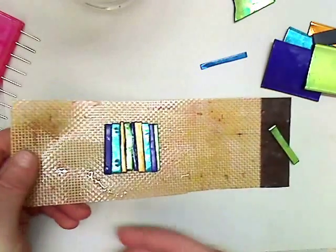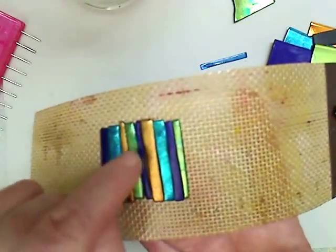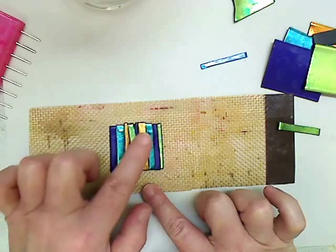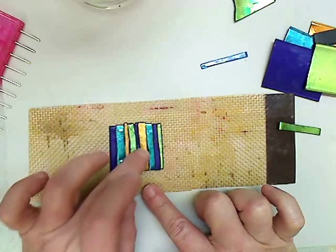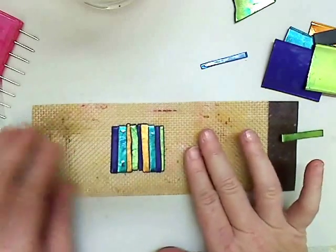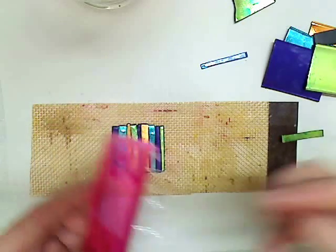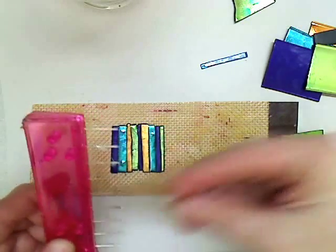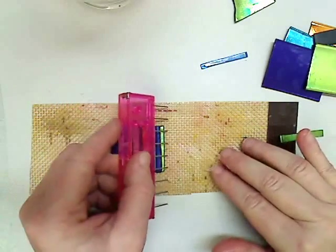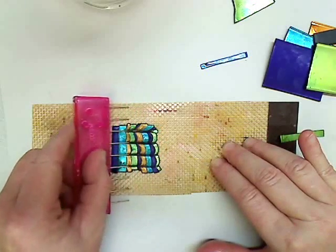Sometimes when you melt strips together, you get little blank spaces — you can see right here. We can fix that just by dabbing it gently with your fingertip and closing those up. It really isn't going to matter. Now I'm going to use my marbling tool. I've got a little bit of petroleum jelly that I'm going to put on the ends just so it won't stick, and I'm going to drag it through the plastic.